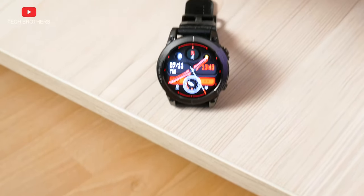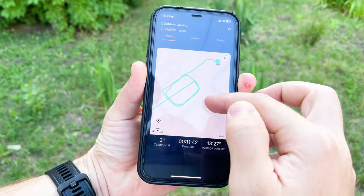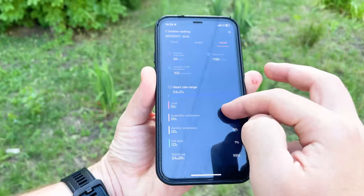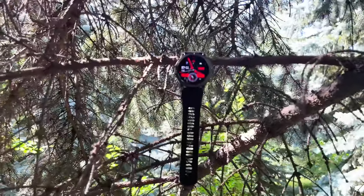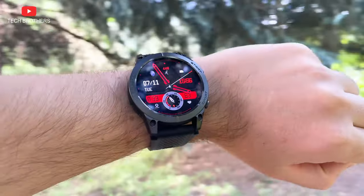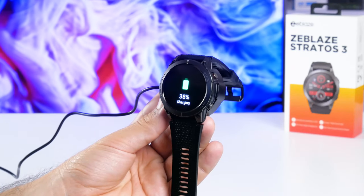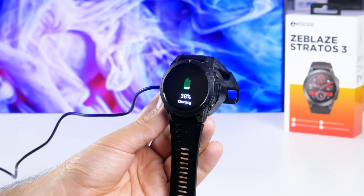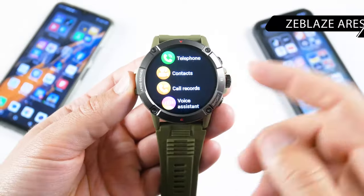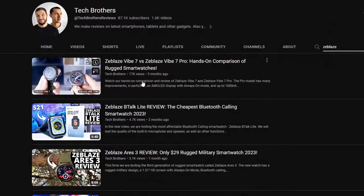So, what did I like most about Zeblaz Stratos 3? First, it is the built-in GPS — you can run or walk without your smartphone, and when you get home, sync the smartwatch with your mobile device to see the map and other workout details. In addition, the new Zeblaz smartwatch has a high quality AMOLED display, and the high brightness allows you to see the watch even in direct sunlight. Finally, I think the battery life of Zeblaz Stratos 3 is one of the best among sports watches. There are many other useful functions like Bluetooth calling, which we have already tested in previous Zeblaz watches — you can check them out via links in the description.